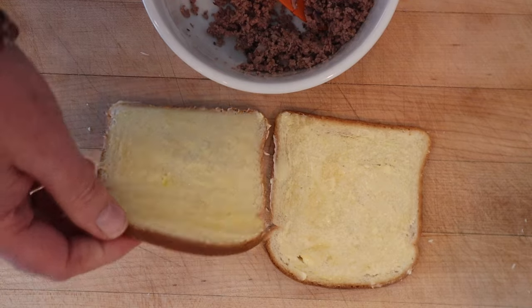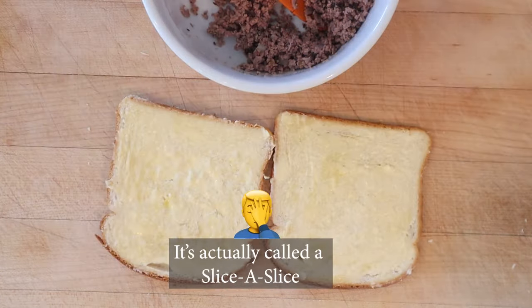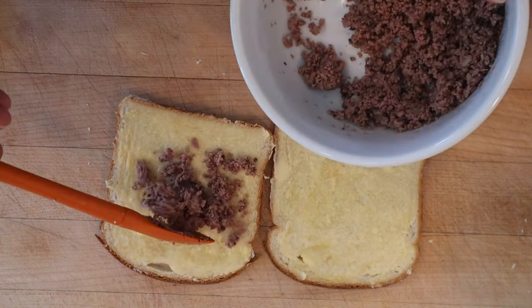Now it says to put this on a buttered thinly sliced bread. I took a piece of bread and cut it in half using my slice-o-matic. We just put our beef mixture onto that.